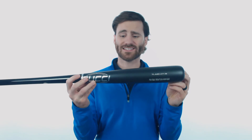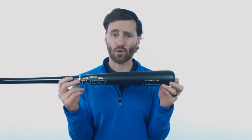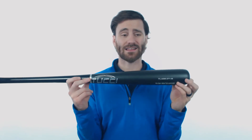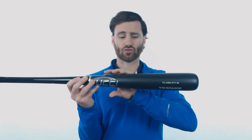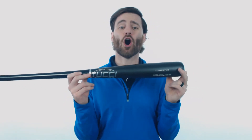They have a steel burnishing process that tightens the grains all along the barrel. It's similar to bone rubbing but Tucci does say it's going to be a little bit of a step above, and they also have a gritty X9 finish to the barrel that's going to make the bat even harder.